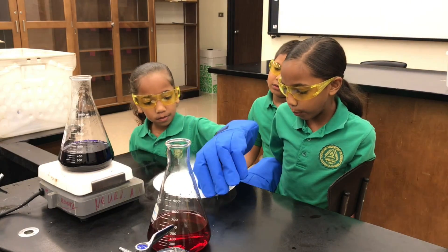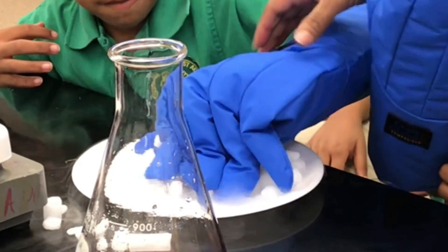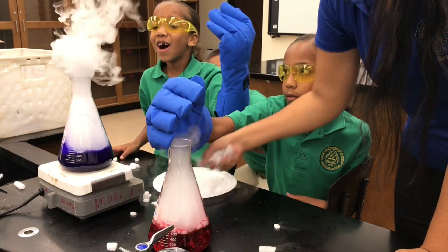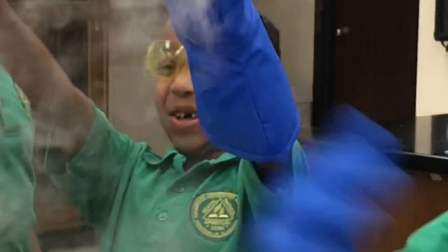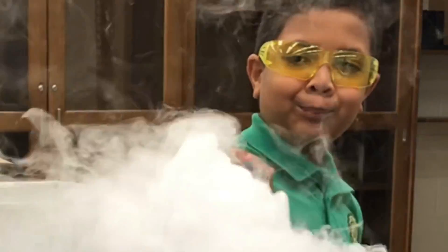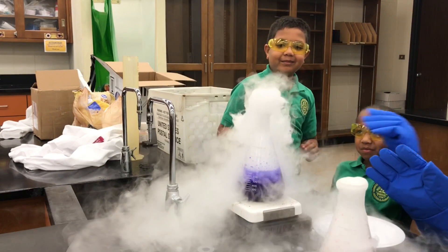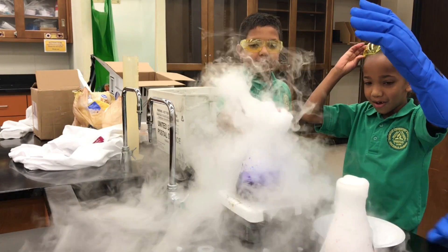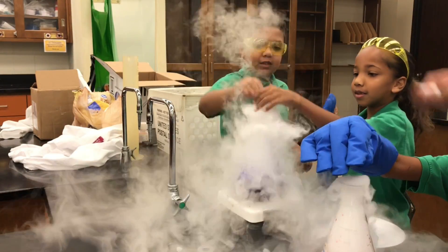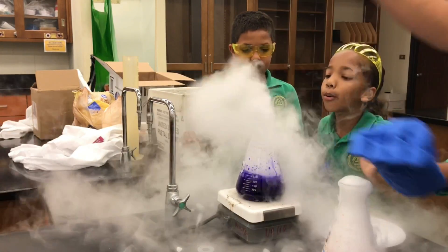I want you guys to get handfuls and drop it in at the same time. Which one is actually giving more gas? The hot water. Why do you think that's happening? Because it's warm. It's warm, right — so that speeds up the reaction, the conversion of the carbon dioxide into carbon dioxide gas. I'm going to add some more ice to see what happens. Isn't that cool?